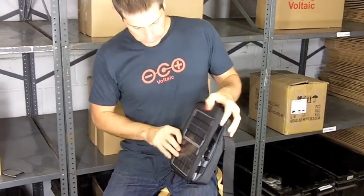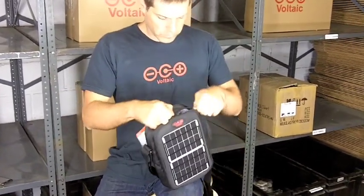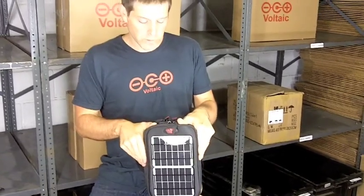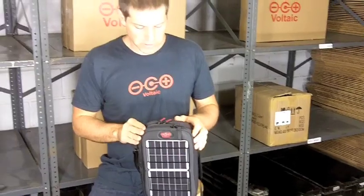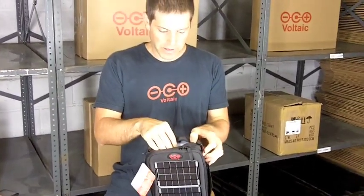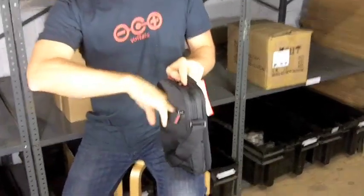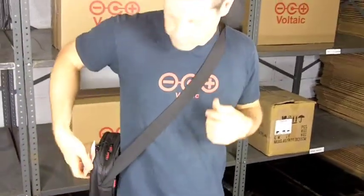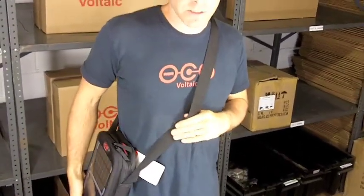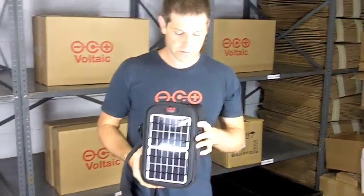So we've got the front section of the Switch to hold your battery and basically cables for charging your electronics. You have this main section where you can keep an iPad, and you could probably keep your camera or water bottle back there. And then you have another storage compartment back here. And then you can wear it like this. So that's the Switch — it's a great day bag to charge up and keep your electronics charged, as well as carry other essentials you need during the day.